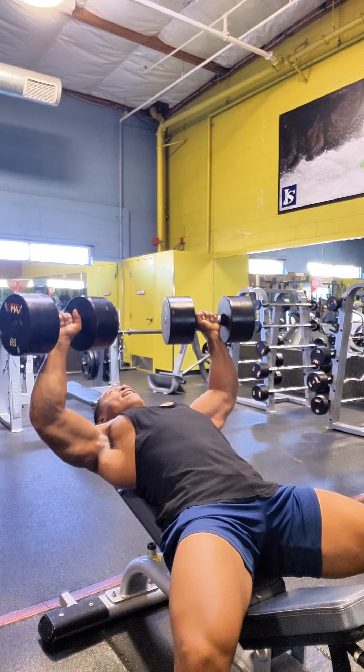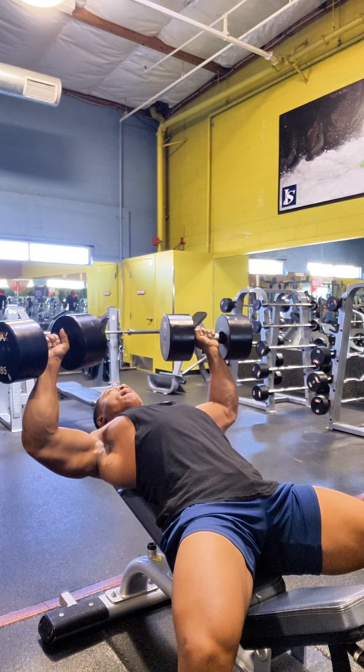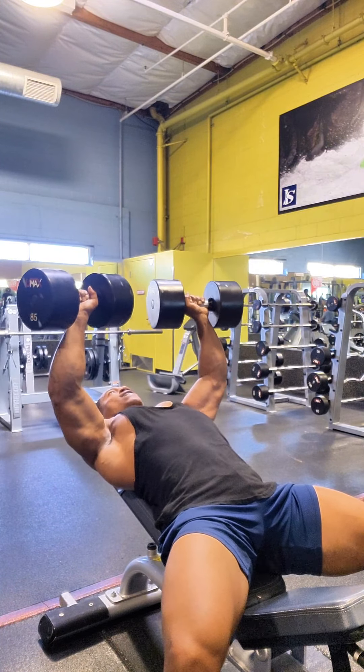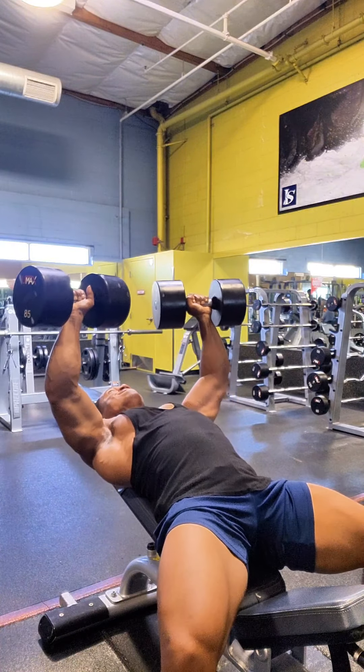So basically what this is doing is putting more emphasis towards the middle of the chest, but still getting that upper chest. But the way my arms are sitting down, I'm still being able to hit my lower chest. So I'm basically hitting all three parts of my chest all at once.